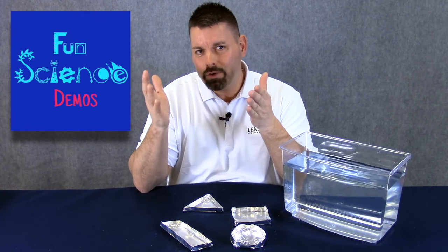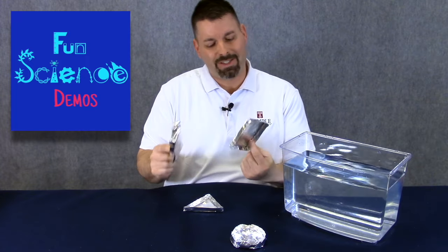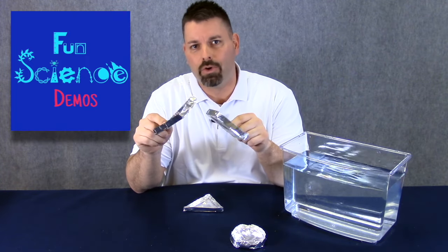Hi, I'm Jared with Fun Science Demos. In a previous video, we walked you through how to make different sizes and shapes of aluminum foil boats. A big part of science is collecting and gathering data, and that's what we're going to do today.